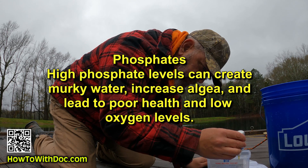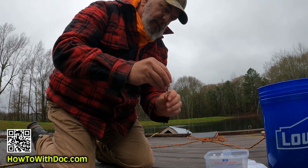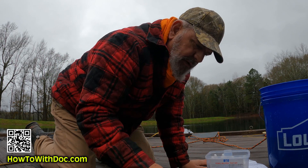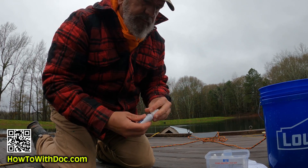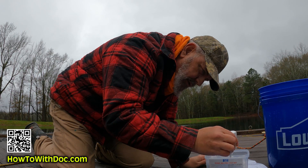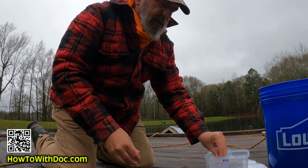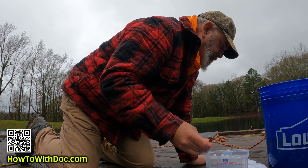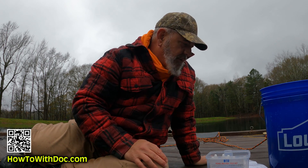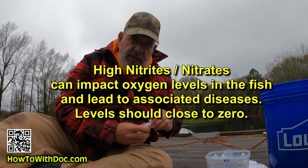For the phosphate test, I add six drops of bottle number one, cap it and shake. Then I add six drops of bottle number two — the thicker solution, which you have to squeeze hard to get it to come out. Cap it and shake again. This needs to sit for about three minutes, then I'll do the chart comparison.